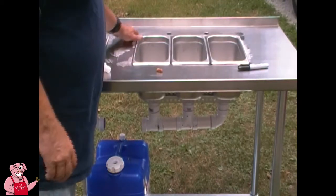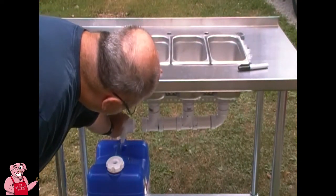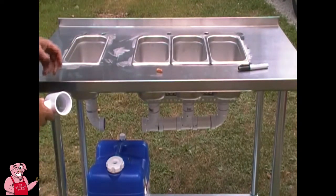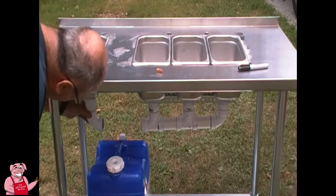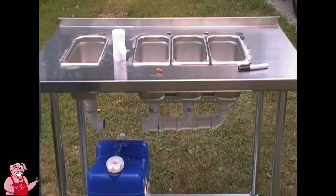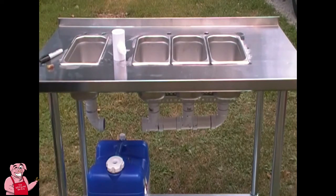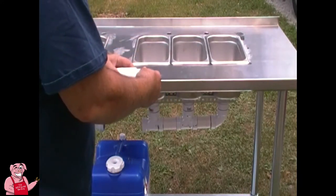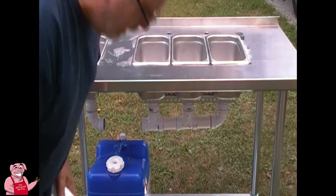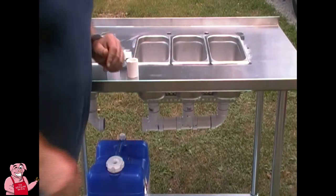So what I was trying to tell you is we're going to be siliconing our sinks down into the holes here. At the same time, we've got to try to connect the plumbing underneath. The only way that's going to happen is by using this side right here and bringing it together at the coupling here. So the first thing I want to do, I'm going to go ahead and silicone down this sink. Over on this side, I've cut myself a two-inch connector to go into the coupling and then into the T there.